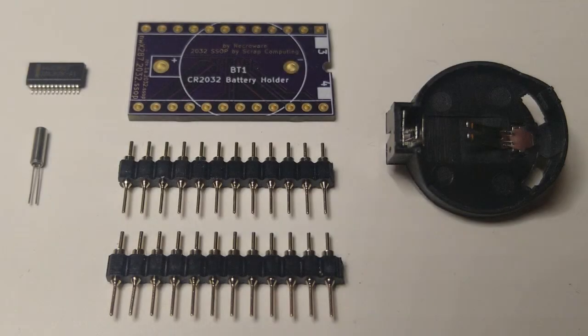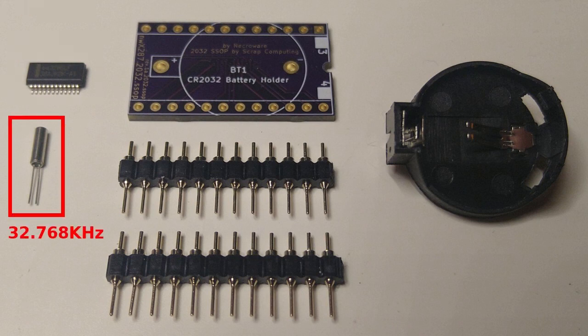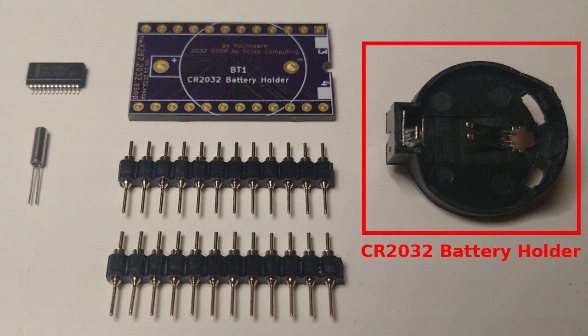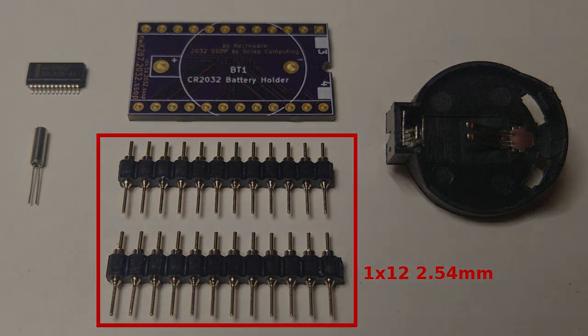The parts we need are the PCB, the BQ3285LF SSOP24 chip, a crystal oscillator 32.768kHz, a CR2032 battery holder, and finally two 12-pin single row headers. If you are planning to use a socket for the module, you should get headers with rounded legs. The more common rectangular ones are just too big and will damage the socket. Ok, let's put it together.